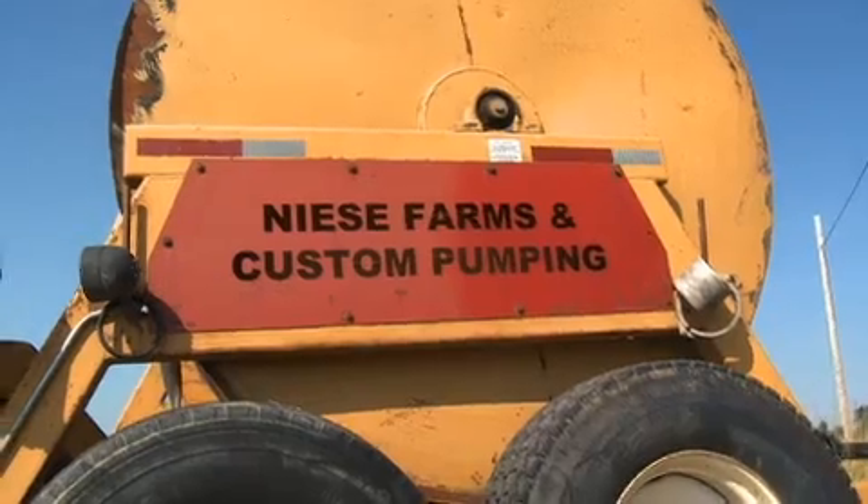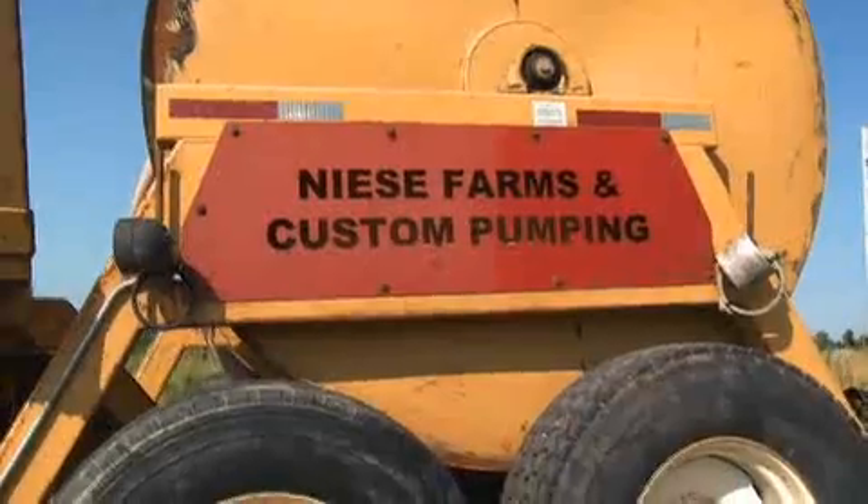Hi, my name is Jerry Nese. I'm an owner of Nese Farms and Custom Pumping and I am a Hydro Biomass Application Engineer. I spread manure.